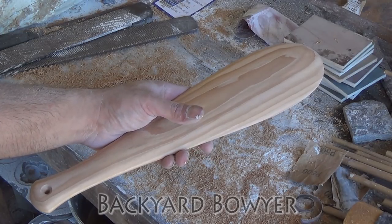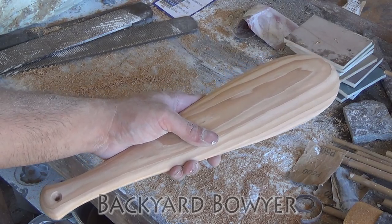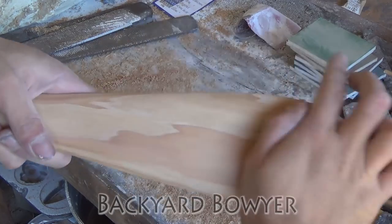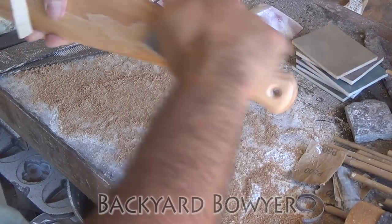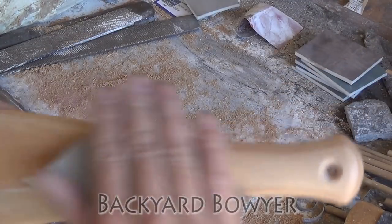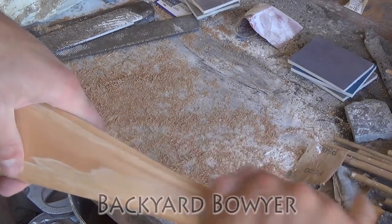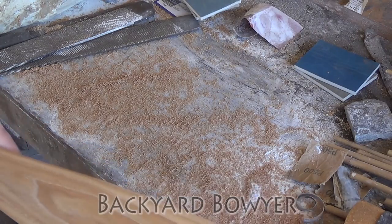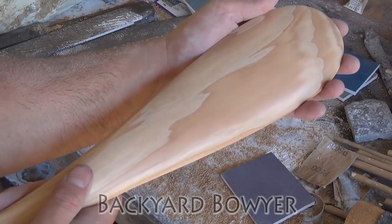Now I'm going to start hand sanding. It's already pretty smooth, so I'm going to start with 1500 grit and sand all the way to 15,000. You can see it even has a bit of a luster to it just from sanding.